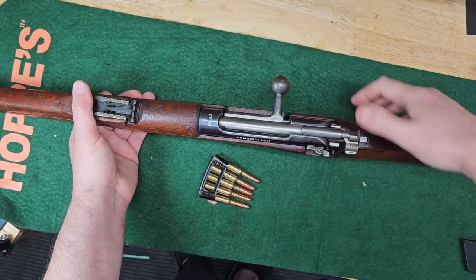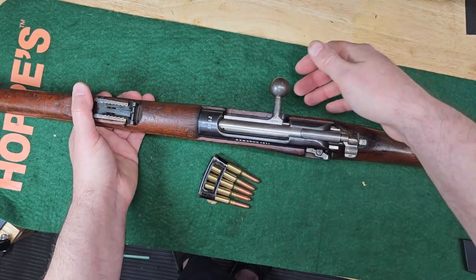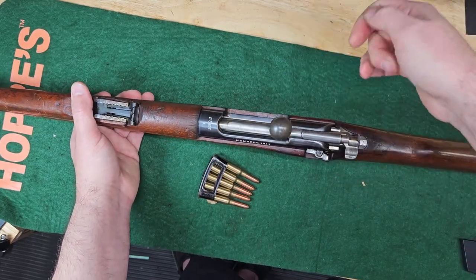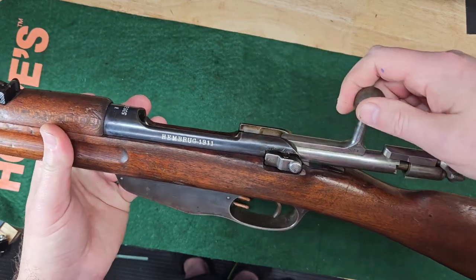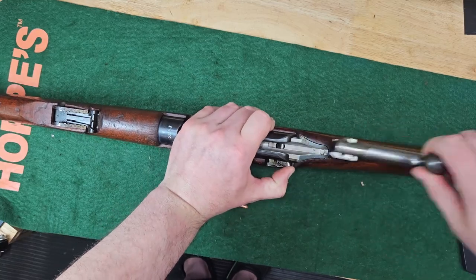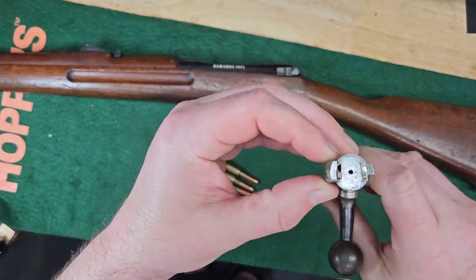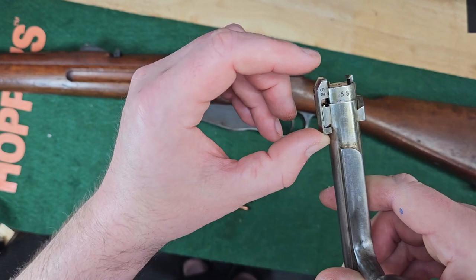Wow, that is smooth as glass — it's like a Krag-level smooth bolt right there. It just feels like it's on glass. There's some oil in there I guess, but that just feels really nice. I think that is the ejector. You've got the extractor here, and once this bolt gets back, it kicks it out.